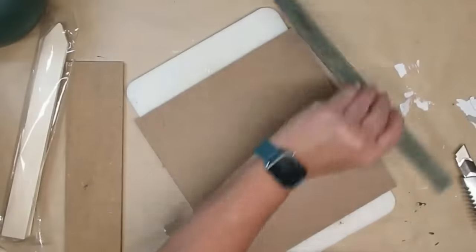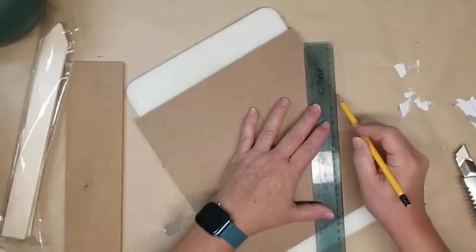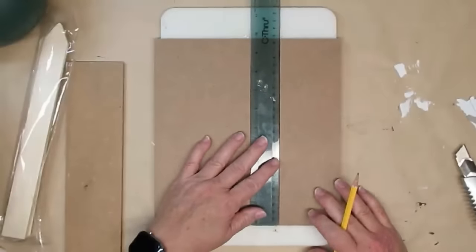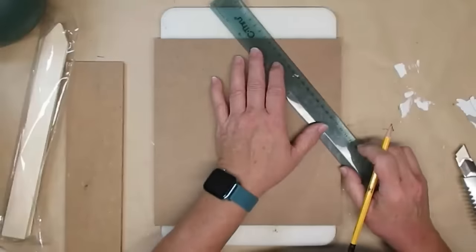This is a 10 by 10 square of MDF — it's plain, picked up at my local Dollarama store, but it's the same thickness as most signs from the Dollar Tree. If you want, just grab one of those and flip it around to use the back.